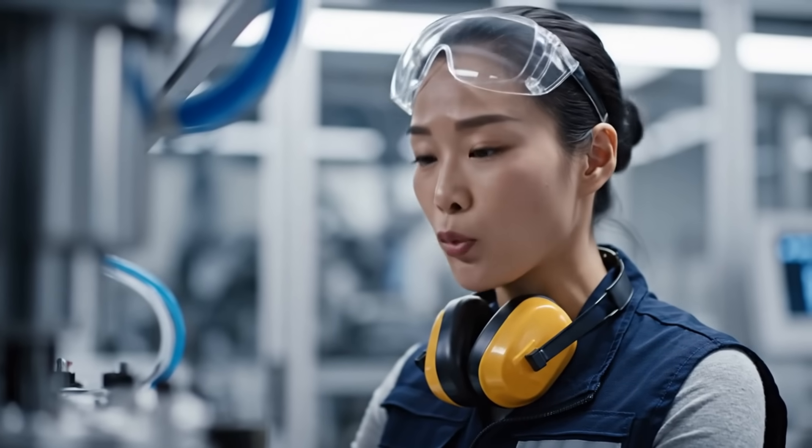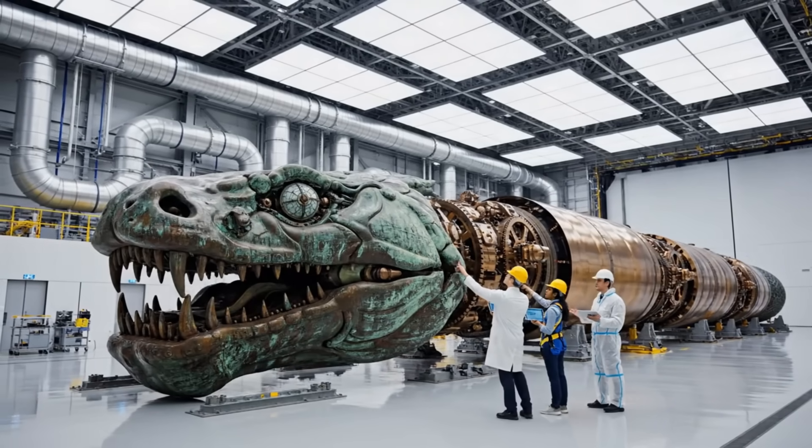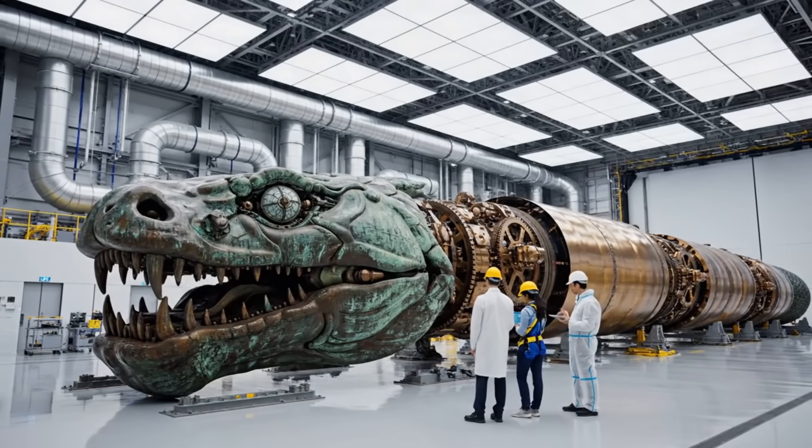Re-assembly and re-fitting. The head assembly alone is larger than anticipated. We're on schedule for the hydraulics check next week. Impressive, isn't it?